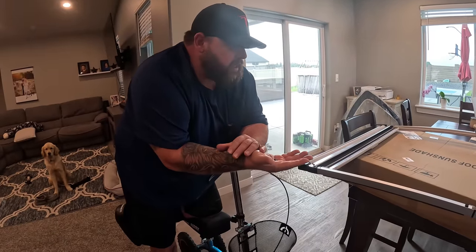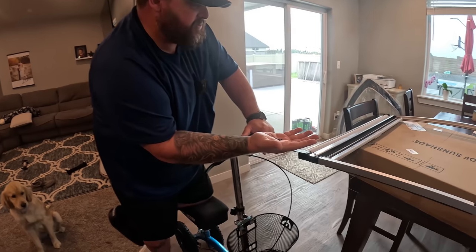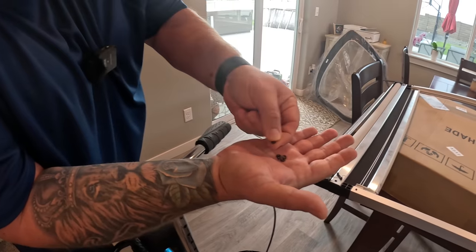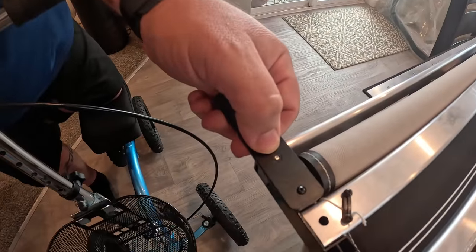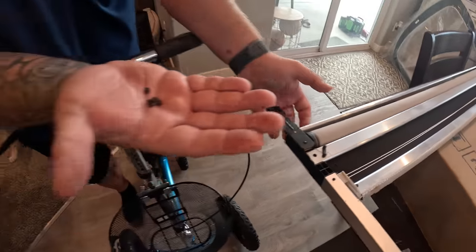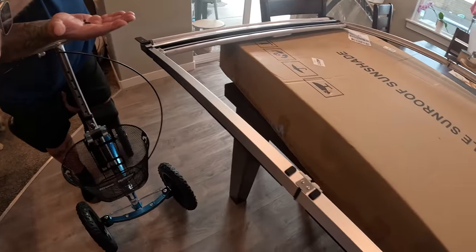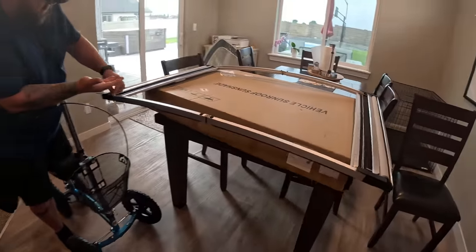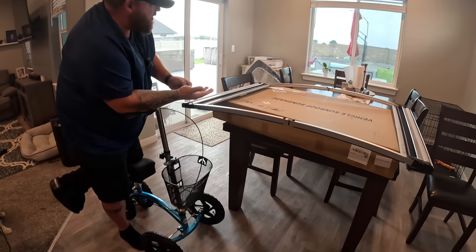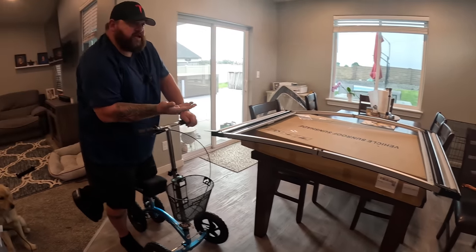Real quick before we go out to the car — they give us a lot of extra stuff. These nuts are already embedded in the unit, but they give you extras in case one falls out. They also give extra rubber pieces. Really happy with all the extra hardware included just in case.